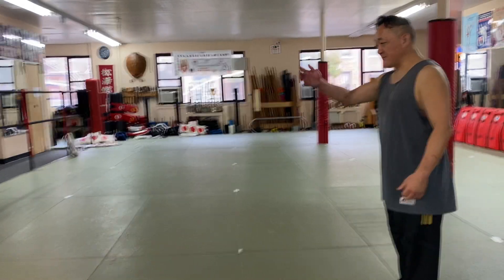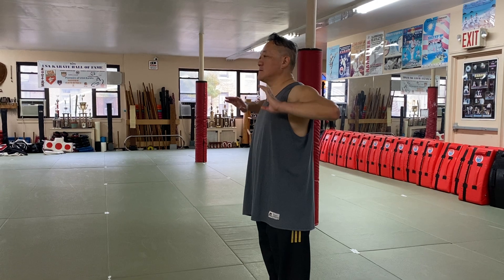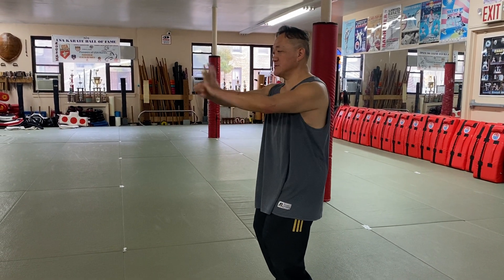We start by facing either the left or right side — it doesn't really matter. We're going to inhale, exhale. We start by saluting from the left side, so we salute.